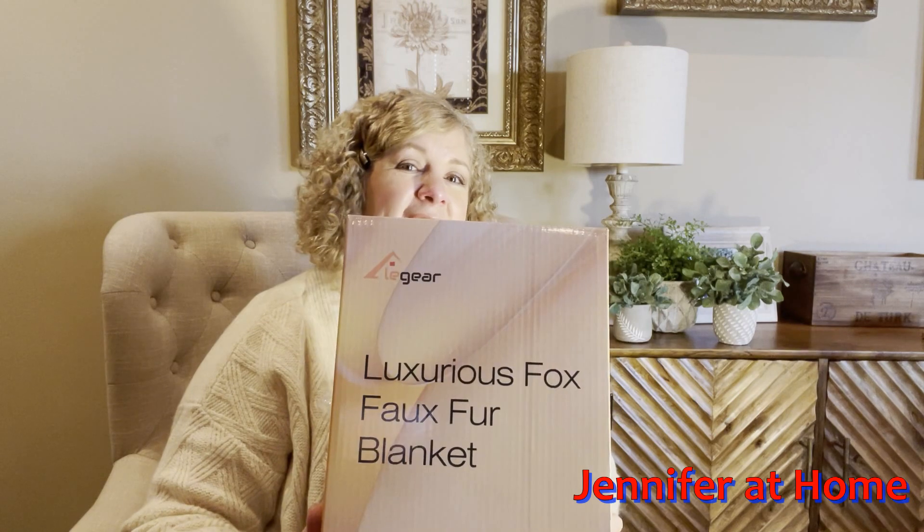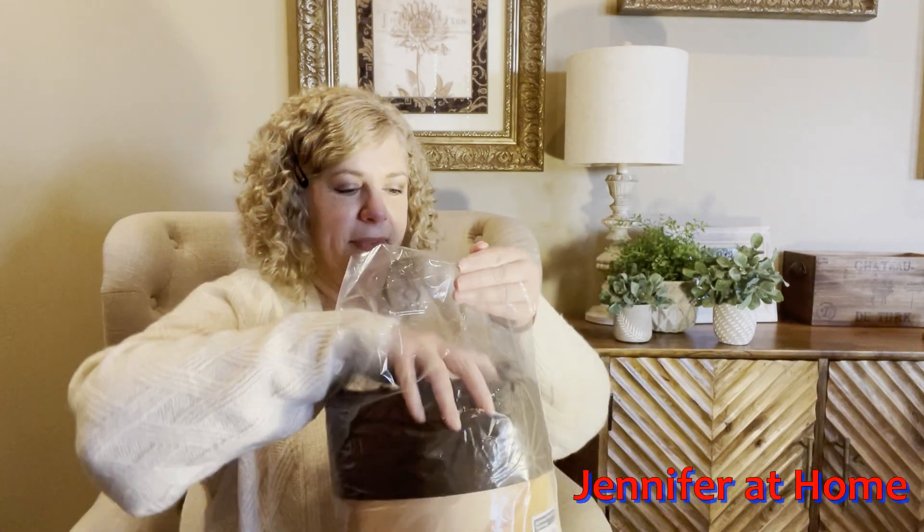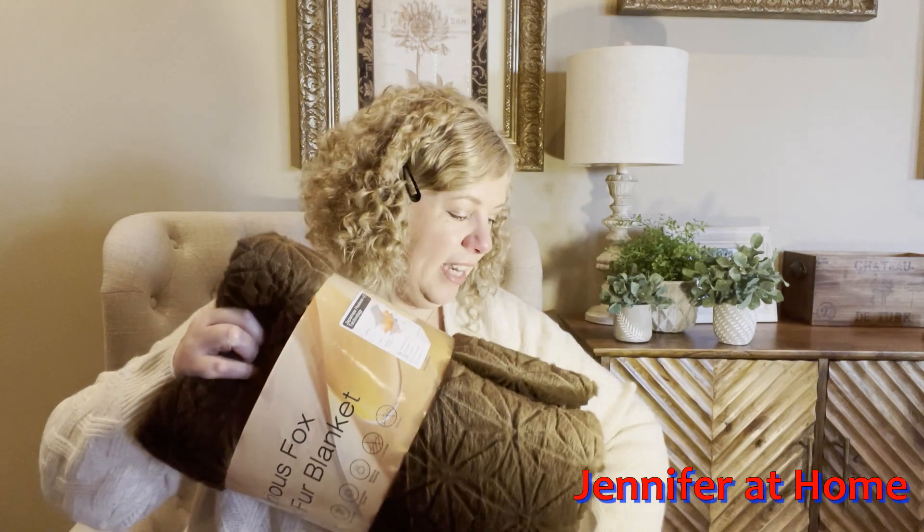It comes in this really nice box that's great for gift giving, because it's the kind of box that you can wrap up and when you wrap it up it looks really, really pretty. The blanket comes in this really nice big heavy plastic bag and it has a really nice band around it.